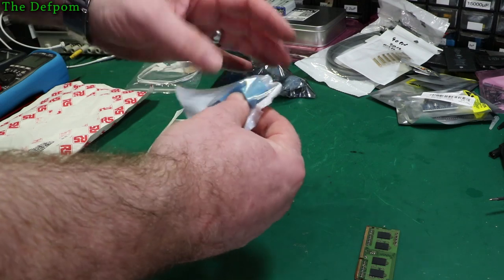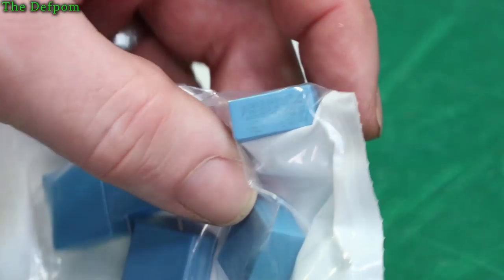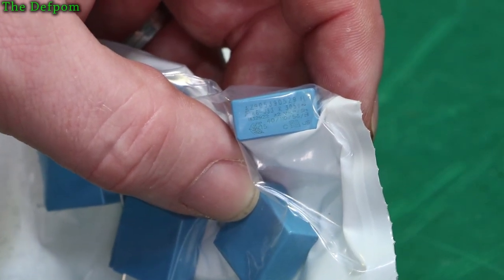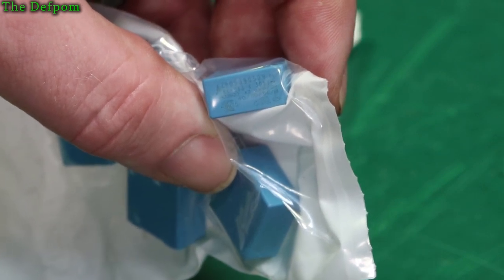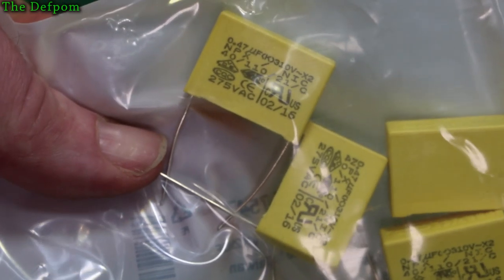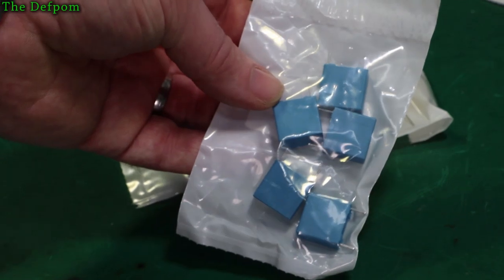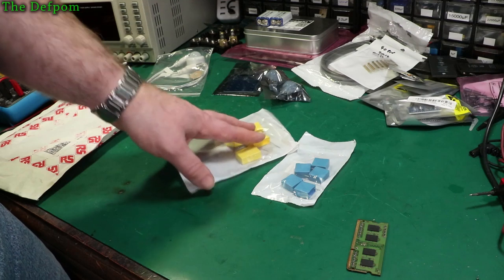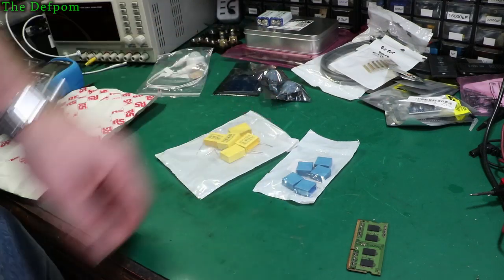So we've got some caps. I can't quite read them — let me get closer. There we go. 40/110/56, 305 volt AC rated, and 033K. These ones are a bit easier to read — similar thing, 210 volt AC rated, X2 cap, 0.47 microfarad. So these would be 0.033 microfarad, I think. These are for a TV repair I've got to do. I've been waiting for these parts for a while, so now I can actually fix my TV, hopefully. This power supply has been driving me nuts — I've replaced just about everything, and now I'm onto these types of capacitors.